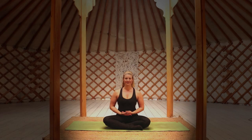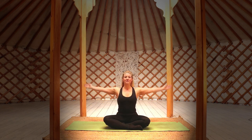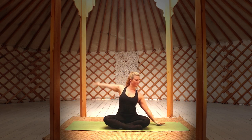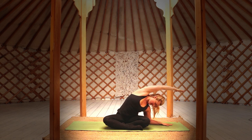Without further ado, let's get started. Sit comfortably in an upright position with your shoulders back and spine straight, looking forward. Slowly raise the arms as you inhale, slowly exhale as you bring your hands to heart in prayer. Moving into a side stretch, bring your left elbow and forearm down to the ground, reaching up and across with the right arm, feeling a nice deep stretch through the right side of the body.